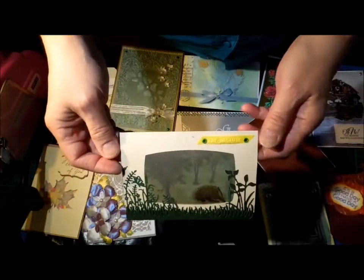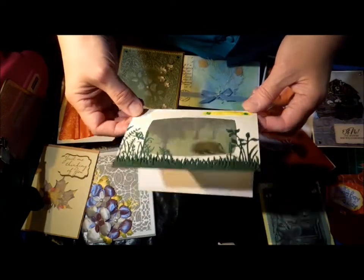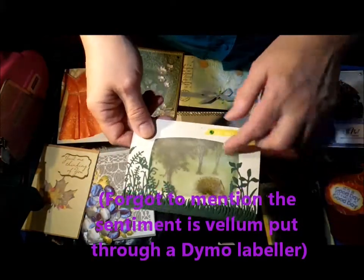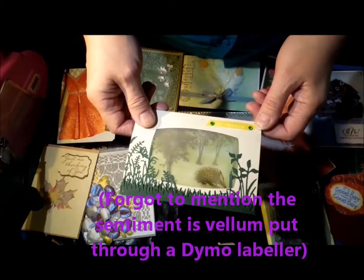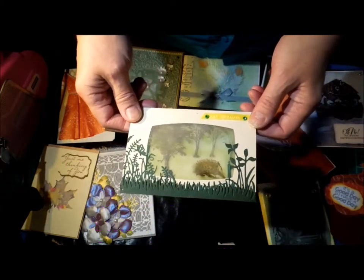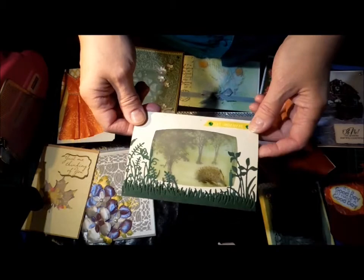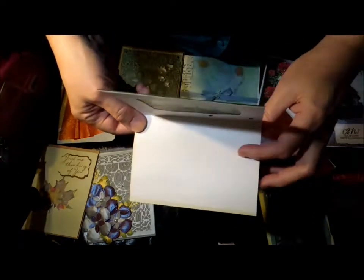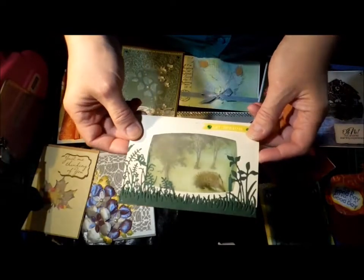This one's another vellum window, which I'm not sure how well it'll show up. I made the mistake of stamping in Versafine and I thought that would dry on the vellum, but honestly I have a feeling it may never dry. I keep ending up with little marks on the inside of my card, so that was a bit disappointing.